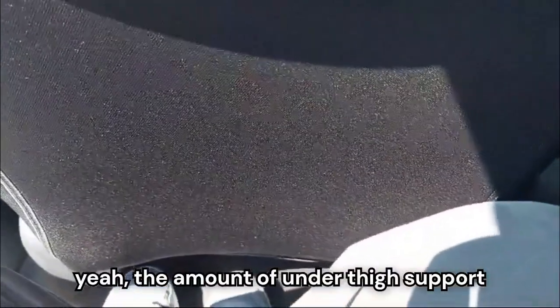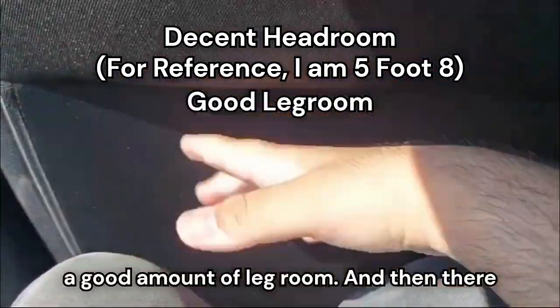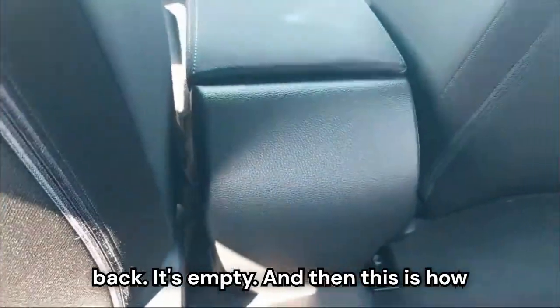In the back seat, the amount of under-thigh support is good. As you can see, we have a decent amount of headroom for me being 5'8", and a good amount of legroom. However, there are no AC vents and no USB ports at the back — it's empty.